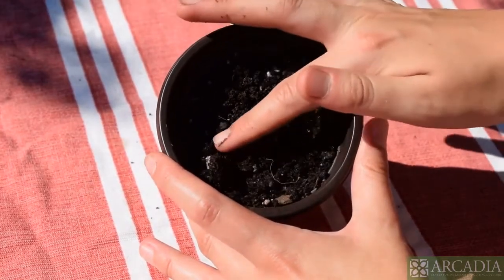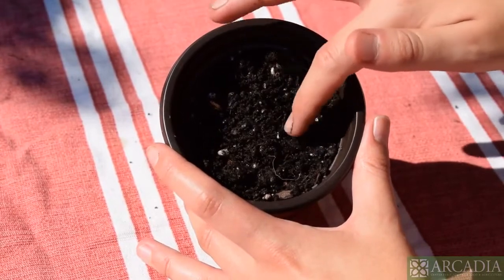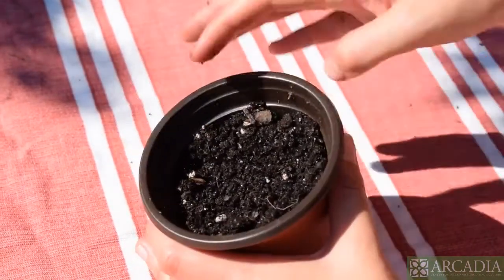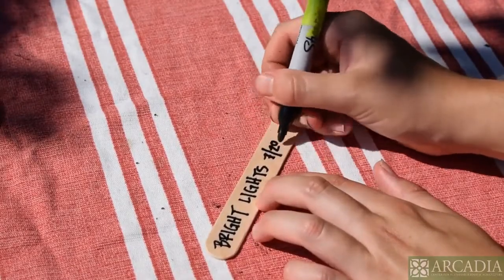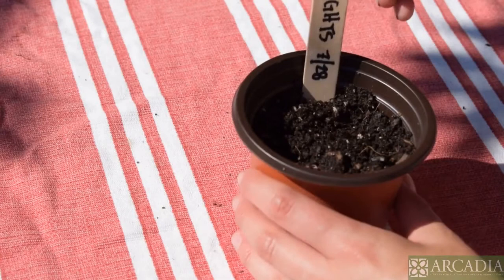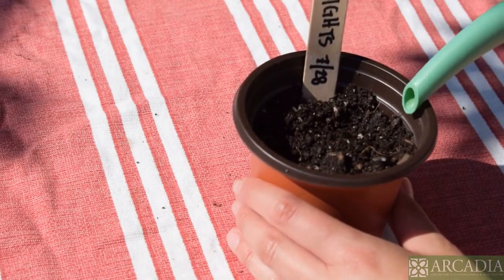Next, you're going to cover up your seeds very gently. And that's it! Thank you.